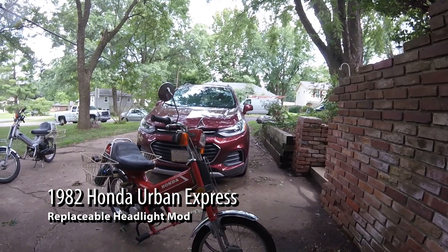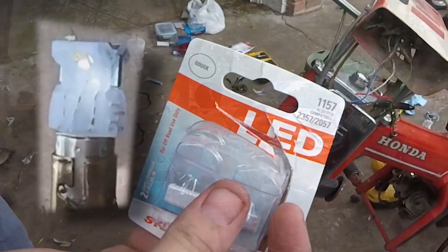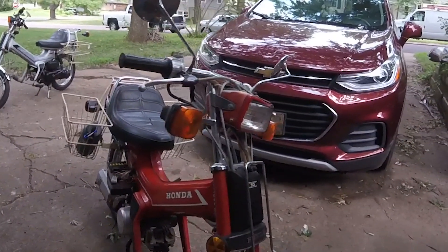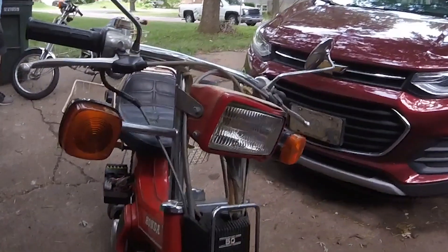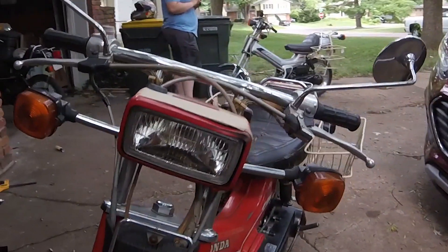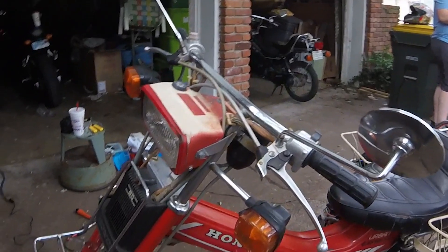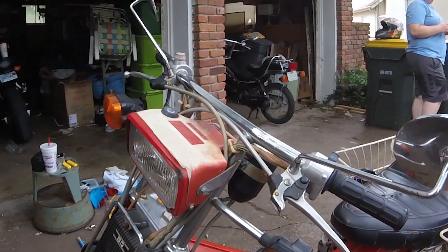Hello and welcome. In this video I'm going to show you how you can modify the original headlamp on a 1982 Honda Urban Express to accept replaceable LED bulbs. On the 1982 Urban Express you cannot just replace the bulb within the headlamp — you have to replace the entire headlamp assembly itself. This is kind of a pain because they're hard to find and can be pricier than you'd want. Inside the original headlamp you'll find an 1157 bulb that looks like it should be replaceable, but you just can't crack open that headlamp. We're going to use an LED bulb because they last a little longer and are a little smaller.